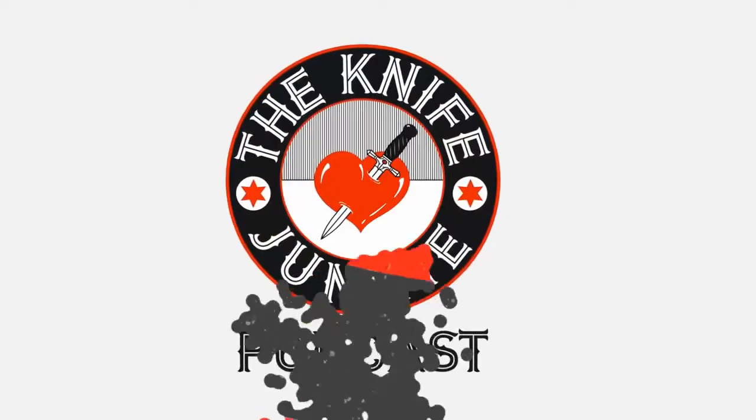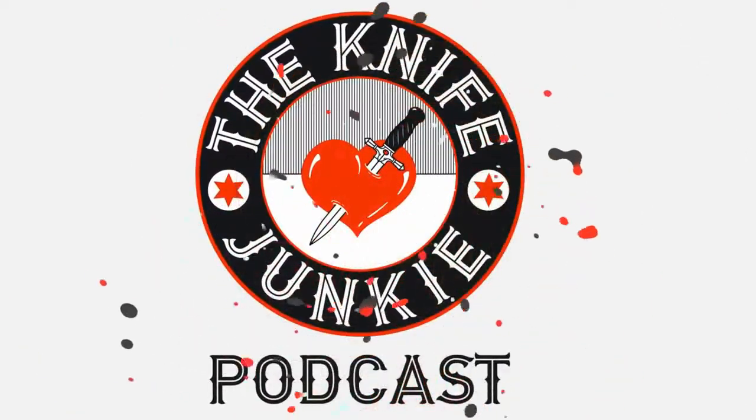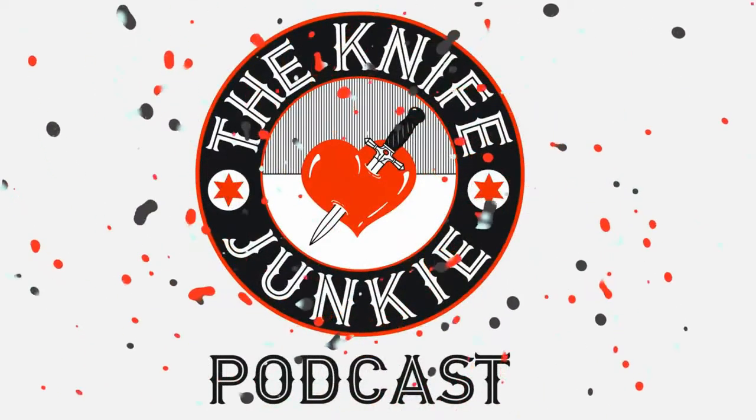You're listening to the Knife Junkie Podcast. If you've got questions or comments, call the 24-7 Knife Junkie listener line at 724-466-4487. Mr. Latham, Mike, how are you doing? Welcome to the Knife Junkie Podcast.